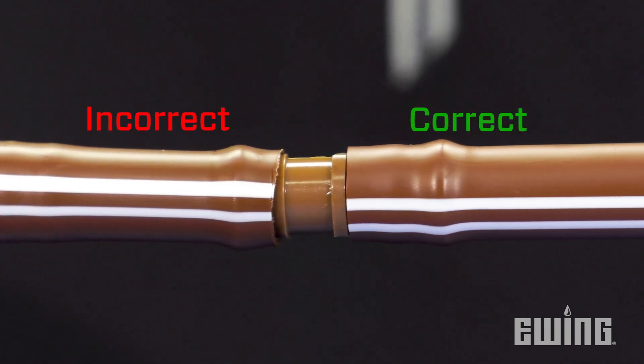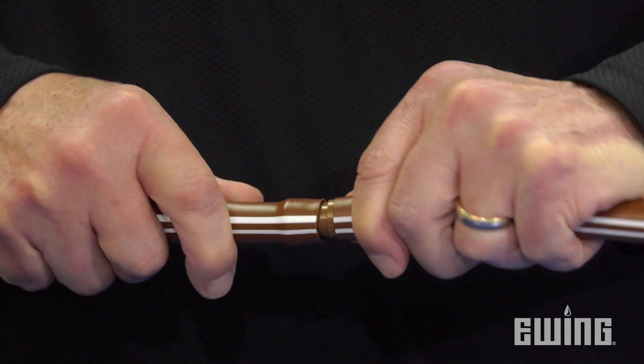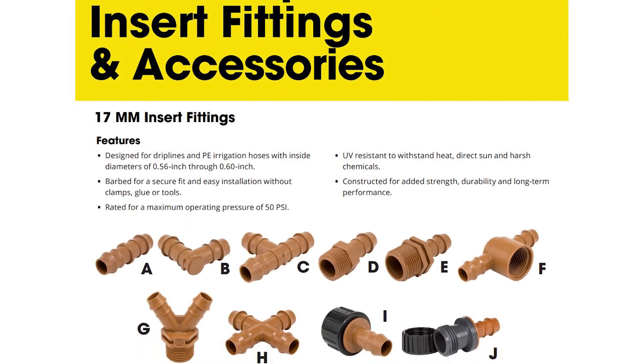To make a secure connection with insert fittings, it's important that the tubing is installed all the way to the base of the fitting so that both barbs are completely covered. These fittings are designed for a tight fit. To make installation easier, use a back-and-forth motion while applying pressure to help move the tubing onto the fitting.